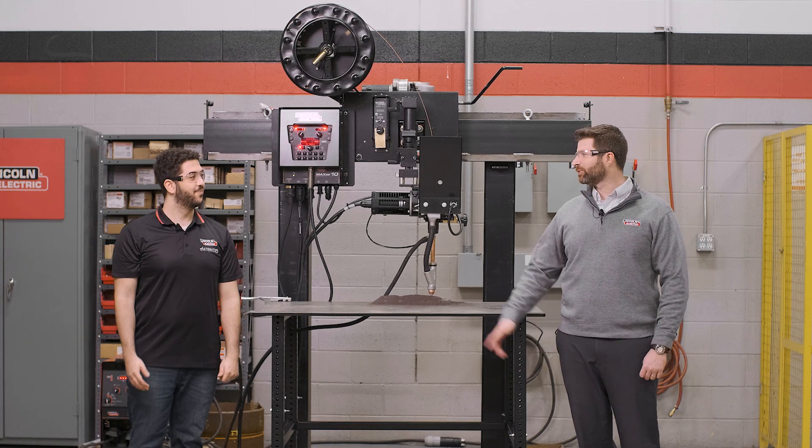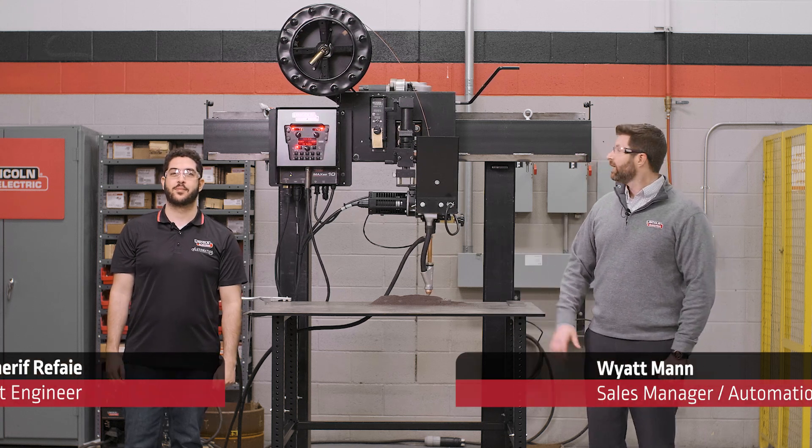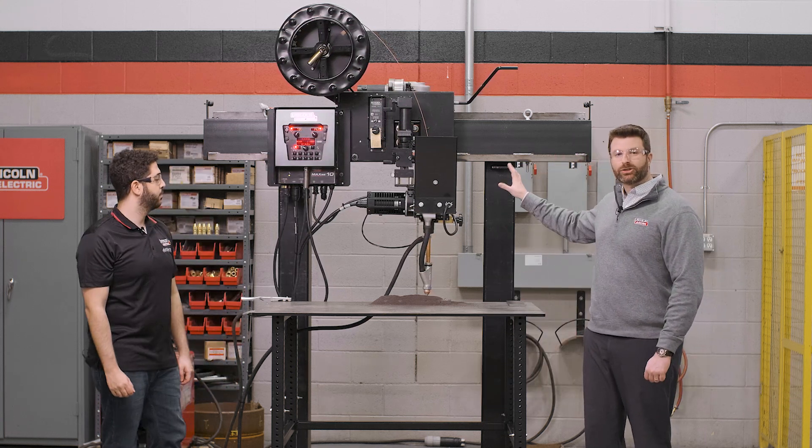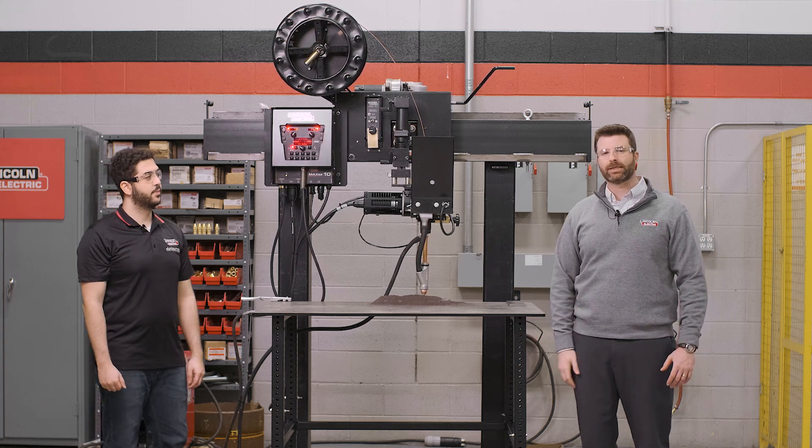Hello, it's Wyatt Mann and Sharif Raffi back at you from Lincoln Electric Automation of Canada. Today we're going to talk to you about an educational product we have called the Classmate Submerged Arc Welding Trainer, Classmate Subarc for short.